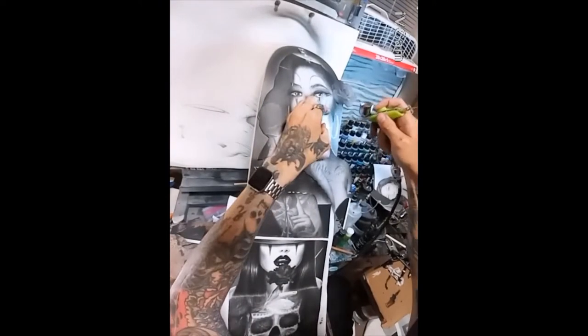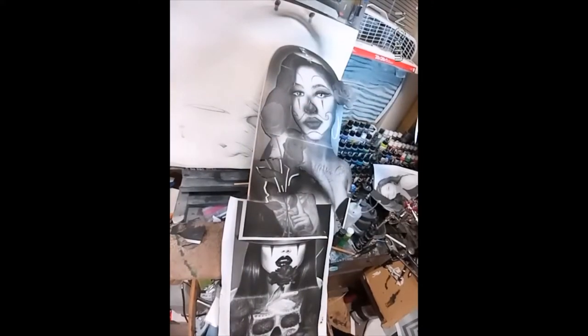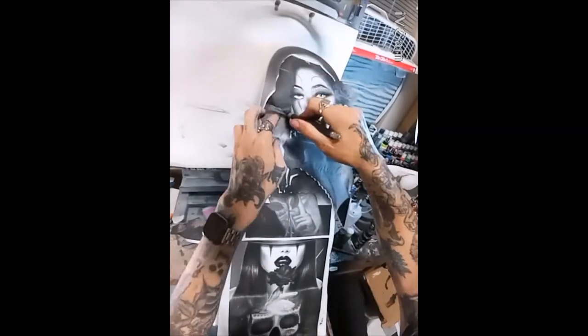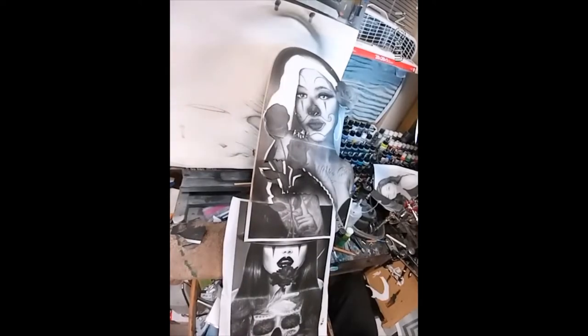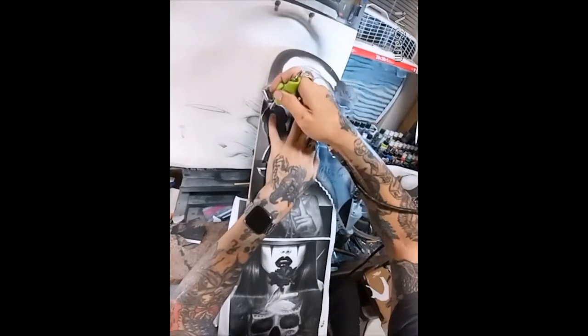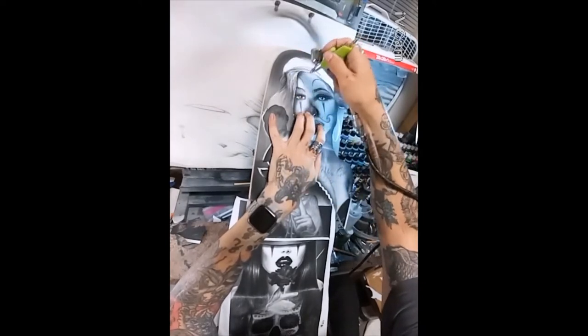This is just artistic license — you don't have to do it exactly like the photograph. There are some tattoos on her chest that I left out intentionally; I just didn't feel she really needed them. She's such a beautiful woman and the face makeup was enough to make this really interesting as a portrait. Here you can see me spraying toward the background, leaving the loop of the earring, then cutting away the ear section and shaping that in.